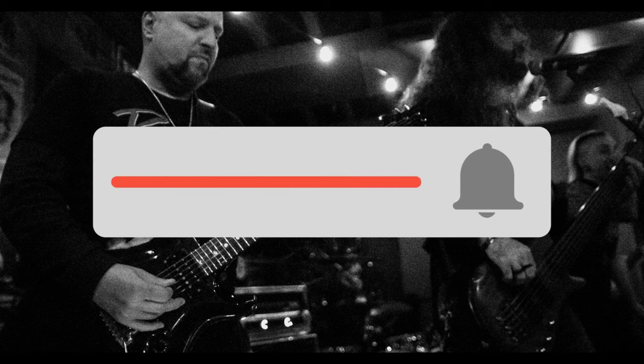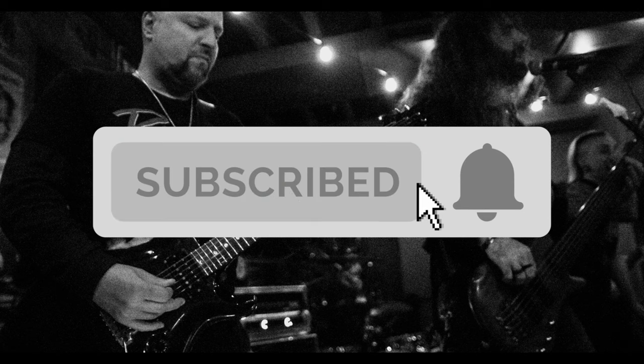Hey friends, don't forget to subscribe and turn on notifications. It makes the whole world better.